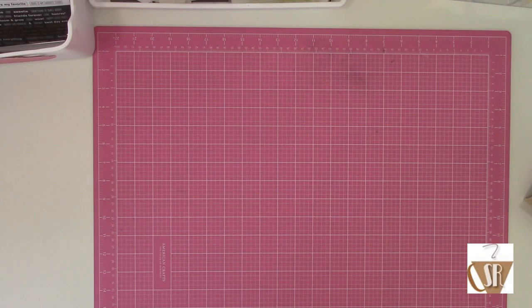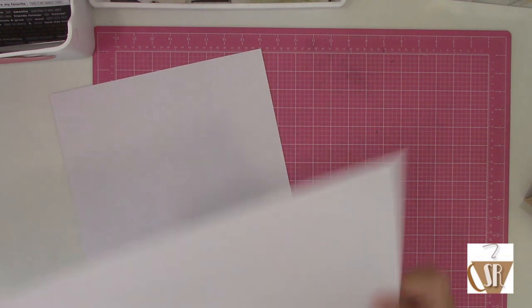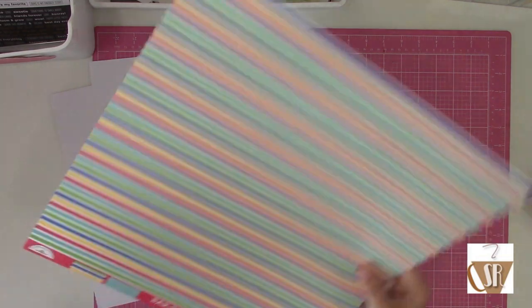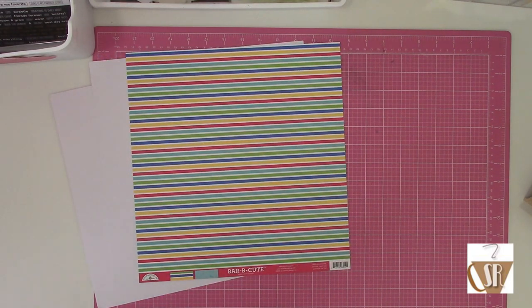For my first layout, I couldn't help myself - I went for the cutest, which happens to be the Barbecue line from Doodlebug. This one came with two sheets of textured white cardstock and then three sheets of pattern papers: Picnic in the Park, Picnic Spot, and Snow Cone Stripe.